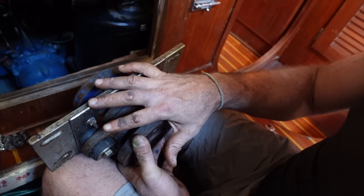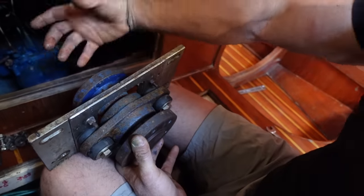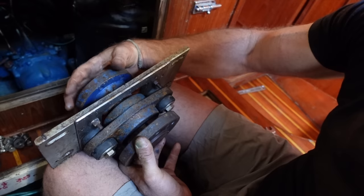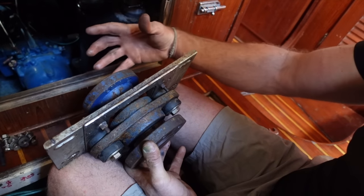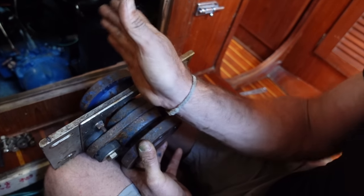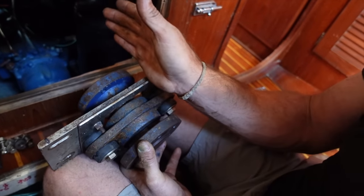So this is our thrust bearing. It's gone from our dripler seal to the thrust bearing, to like a universal joint — like a CV joint — that's forward of this and goes to the engine. Not all boats have them; it just means that the engine can be to a certain degree offset and it'll align itself.